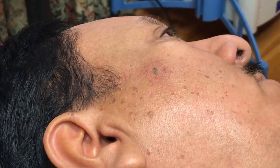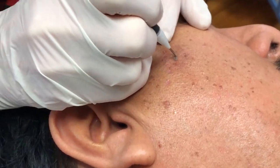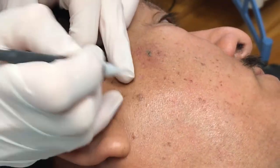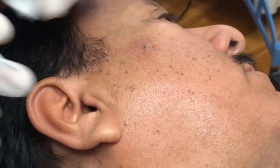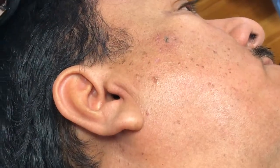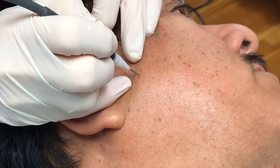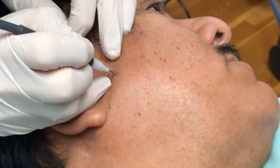It looks pretty good. And in a few weeks this will just fall off and he'll have a little bit of pink skin underneath there, but it will look real good. And you can just see the skin changing colors.